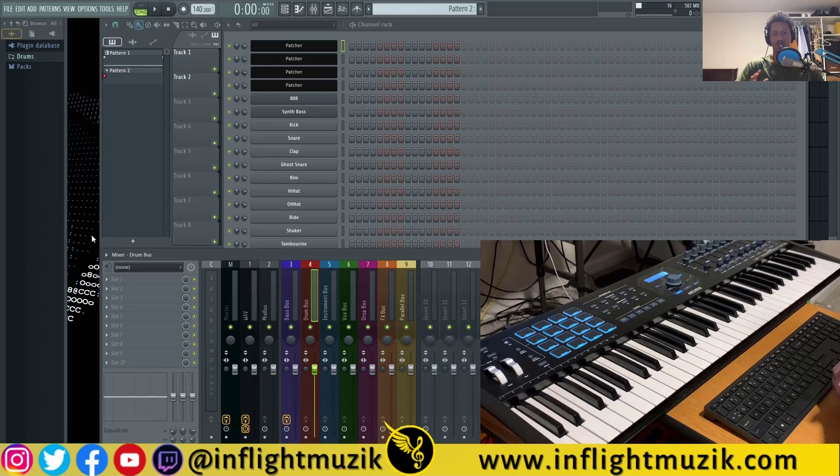Stay tuned for my next video where I'll show you how to map any MIDI controller to anything inside of FL Studio — whether that be controls for your DAW or even third-party and stock plugins. Until then, I'll see you guys in the next one. Peace out.